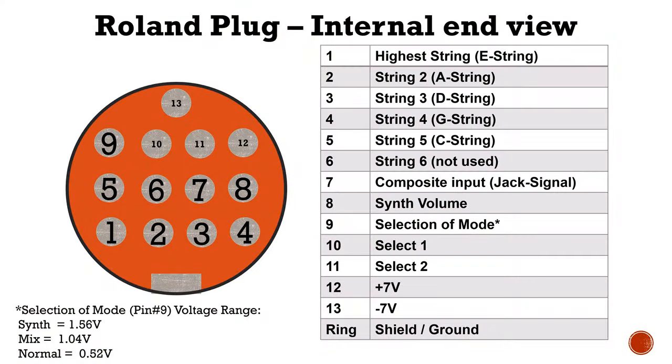Pin 8 is the mixed signal from the violin, which is the same as what comes out of the jack. In addition, you have the ring which serves as the ground. The Roland plug is a bit more complicated. It has of course 6 strings — 6 because it's a guitar synthesizer and normal guitars have 6 strings — starting with the higher string and then going down. On pin 7 you have a composite input, which is again the jack signal, so the mixed signal.